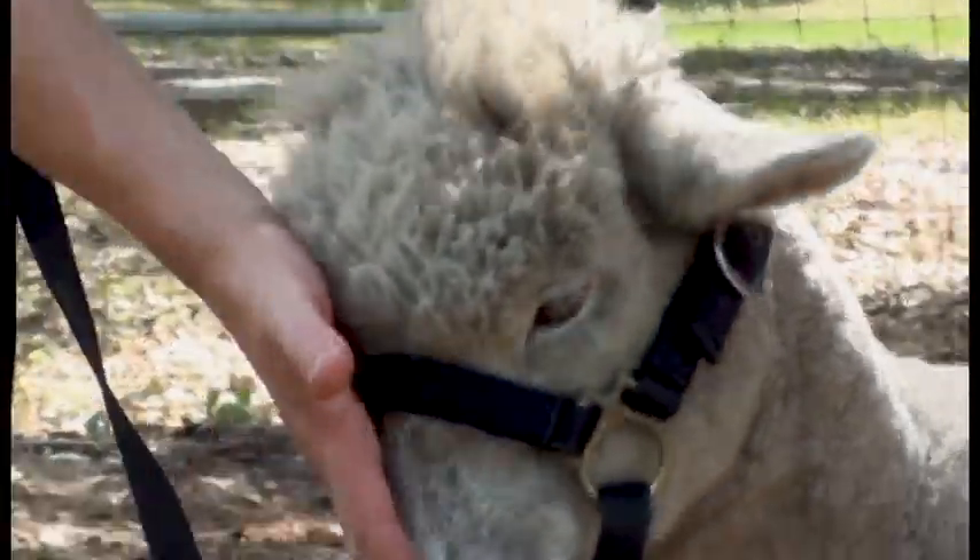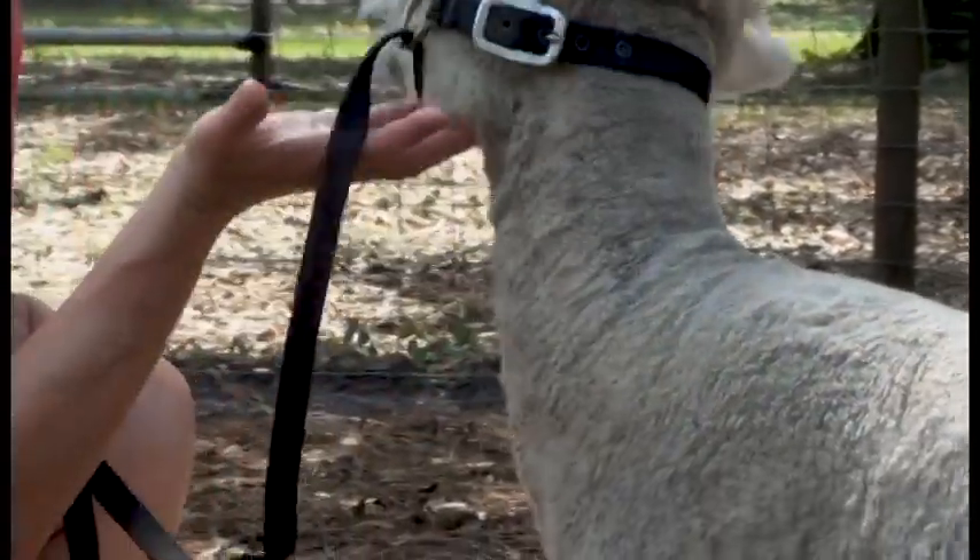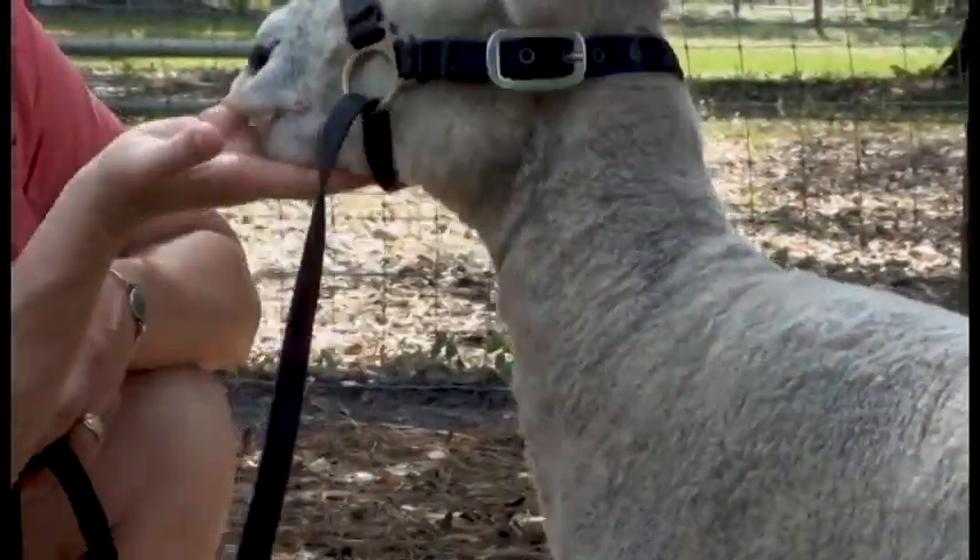Now ruminants in general do not have any top teeth — they only have bottom teeth. The top is more like a palate. And they use those bottom teeth to cut grass.